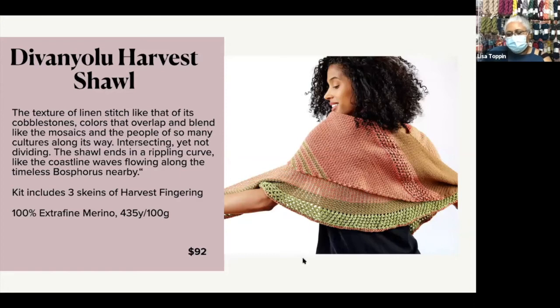Our next shawl is Divanyolu — I was curious about the name, and it's actually the name of an ancient city in Turkey. The kit includes three skeins of Harvest Fingering. Harvest Fingering is a 100% extra fine merino, 135 yards to 100 grams. This is the most solid-ish yarn that Unique Yarns does. The kit's priced at $92.